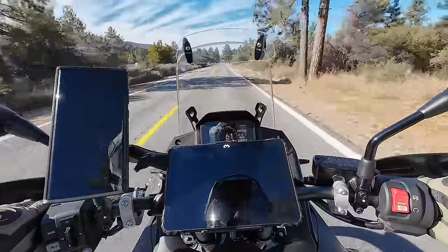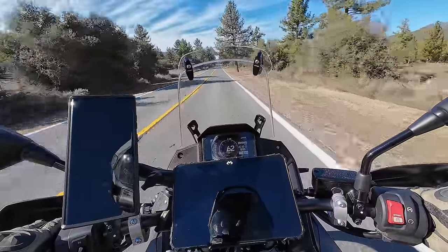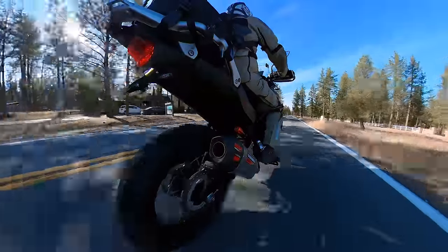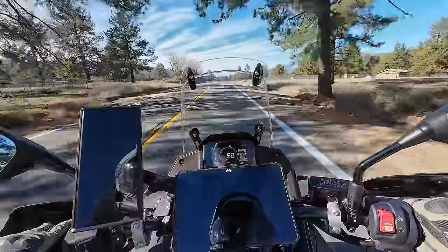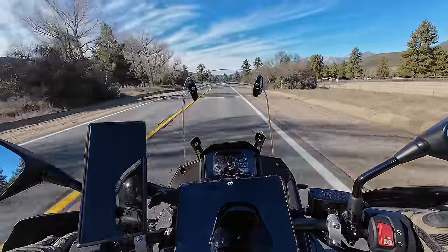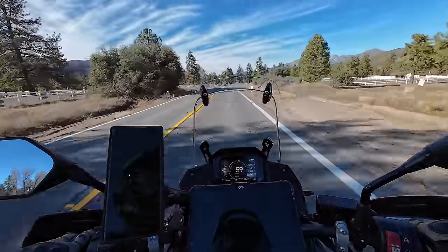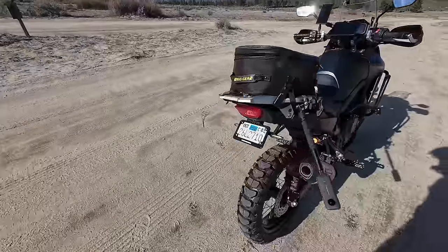You probably can't hear it on the video, but they do have a hum to them — they're a knobby tire, so I expect road noise. I'd say the noise is average or maybe a little bit quieter than average for a tire like this. Keep in mind the tires are brand new though — some tires get super loud as they wear down, so I don't know what the Tusks are going to do in that regard.